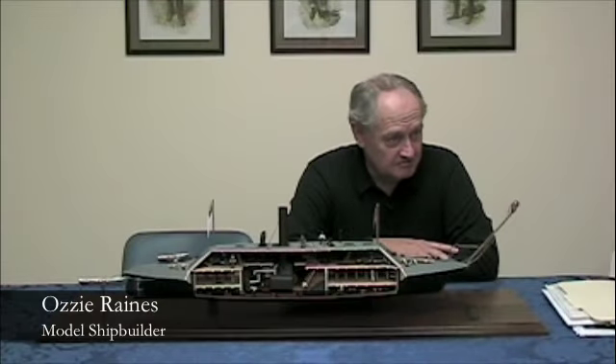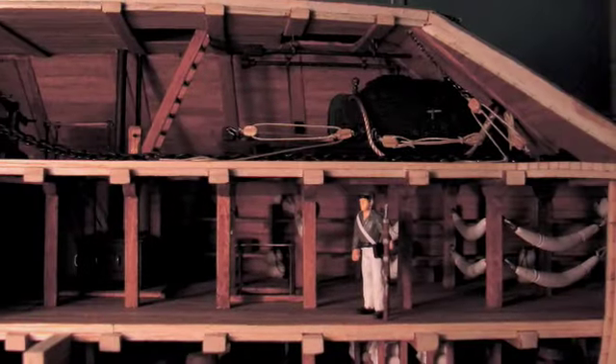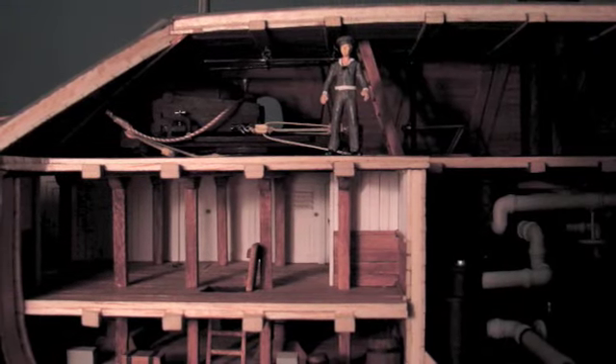You couldn't buy any Confederate ship models, so I had to make my own, and that's how I got started, even as a little boy. It's all done by hand — no machine work. Everything is made by hand: the guns, ladders, anchors, everything. The torpedo is made by hand.